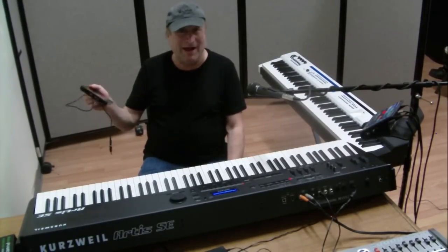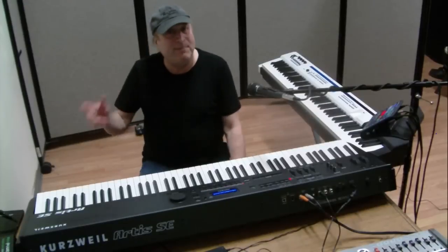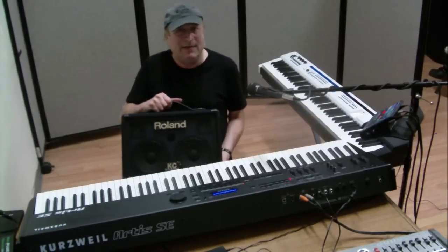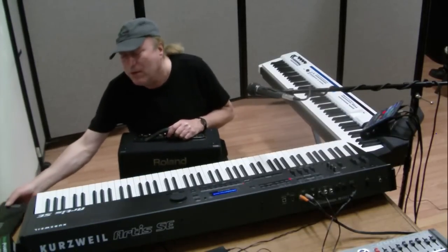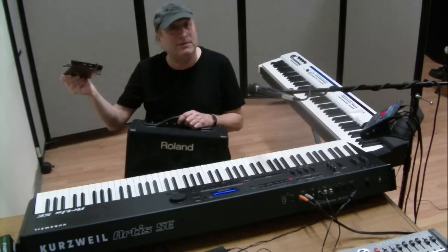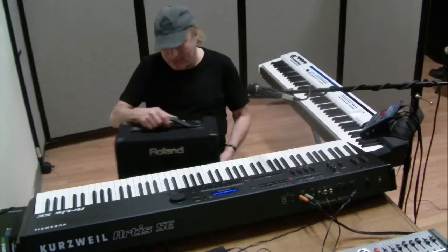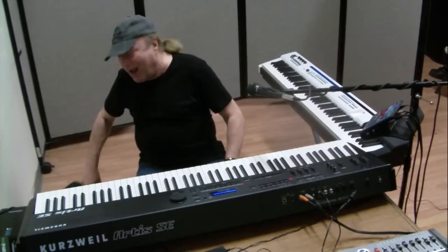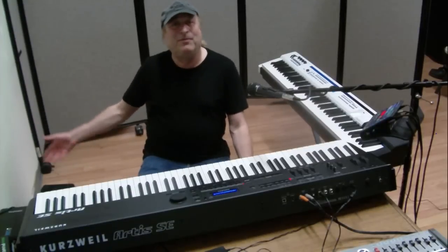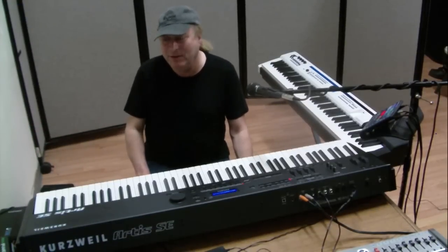So from now on, rather than using batteries on this Roland KC110, I'm going to be using this RAV Power portable power supply and get the full 30 watts. It's like I've just gotten an upgrade on my battery-operated portable stereo keyboard amp for just the price of this RAV Power unit.